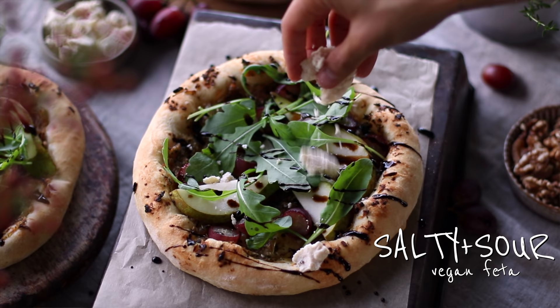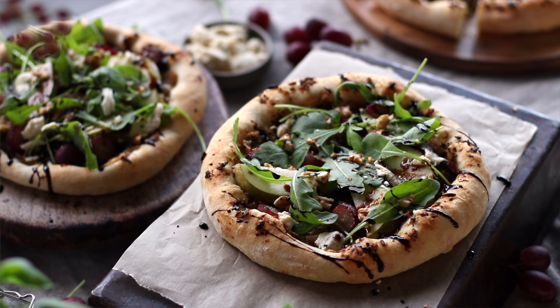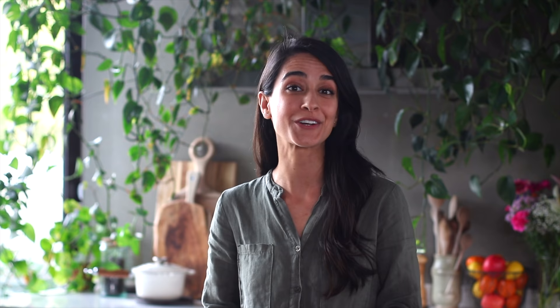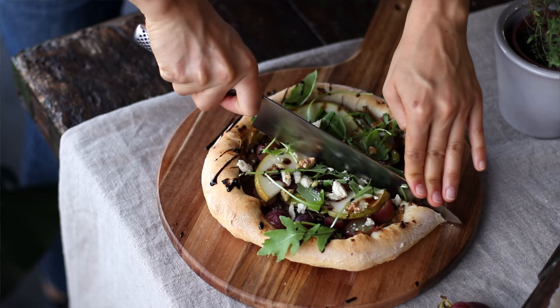Even though our pizza taps into all five primary tastes, you definitely don't need to hit each one when constructing your own meal at home. But if you're taste testing and feel like something is missing and you're not sure what, chances are it's one of these five — so just go through that list in your head. In my own personal experience, it's usually saltiness that's missing, or the acid — that sourness that typically comes from things like vinegar, lemon or lime juice, or even plant-based yogurts and tomatoes.